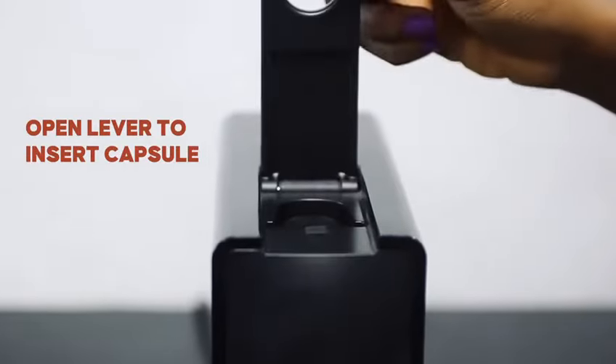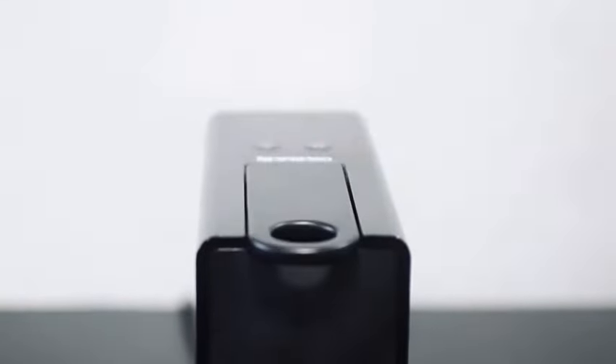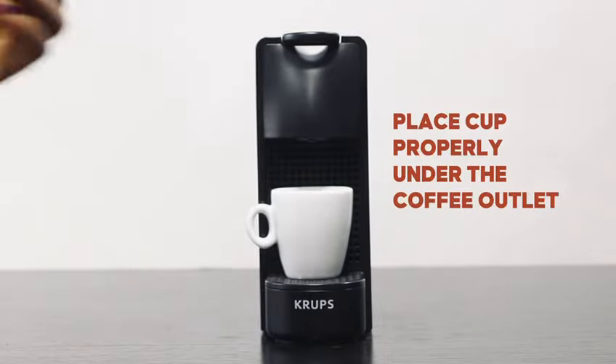Open the lever to insert your capsule and close completely. Ensure the cup is placed properly under the coffee outlet.